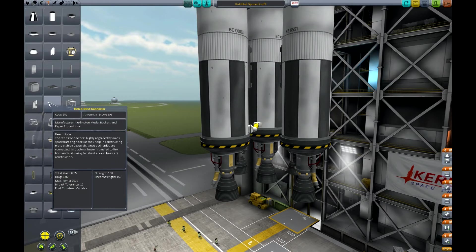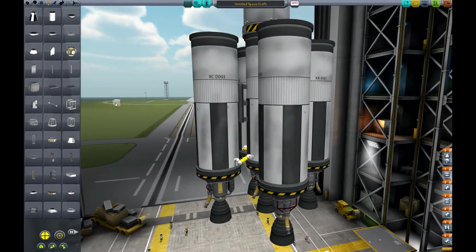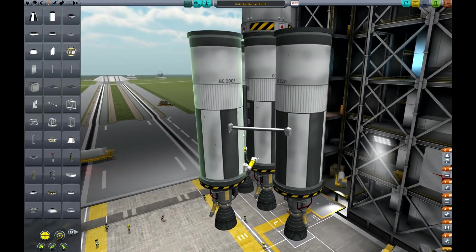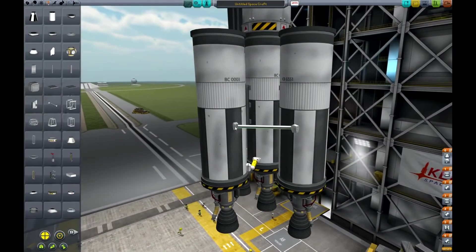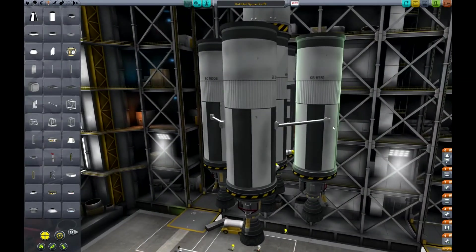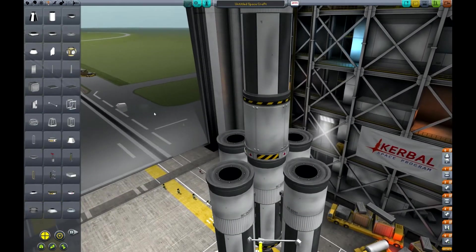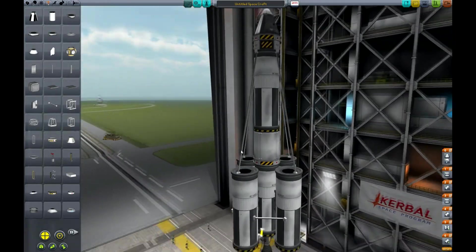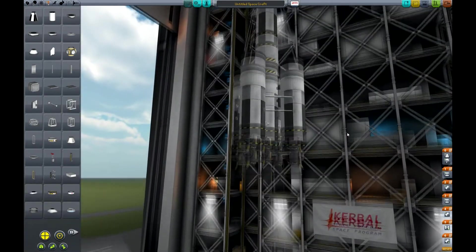Struts are the next thing you definitely need in pretty much all your Kerbal Space Program builds. The EAS-4 strut connector works just like the fuel line — you click one part and then another and it makes a metal bar connecting the two. I like to connect struts so they go around the outside of the ship, connecting each booster to the center stack, and then using another set higher up toward the top so it doesn't get wobbly.